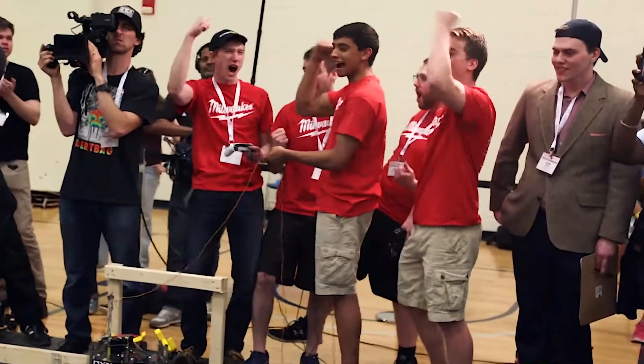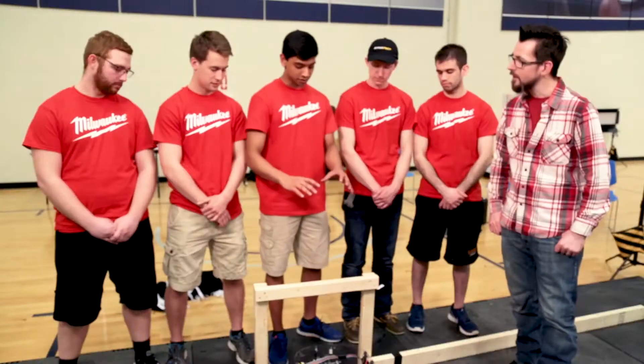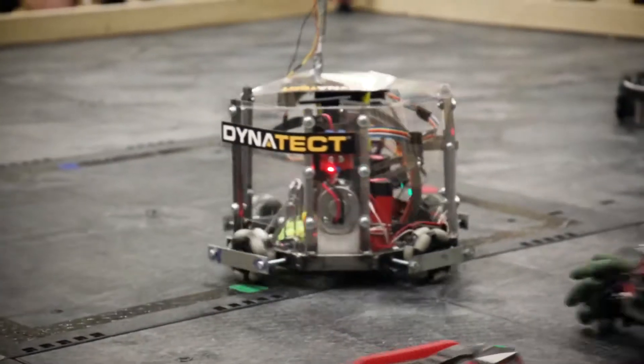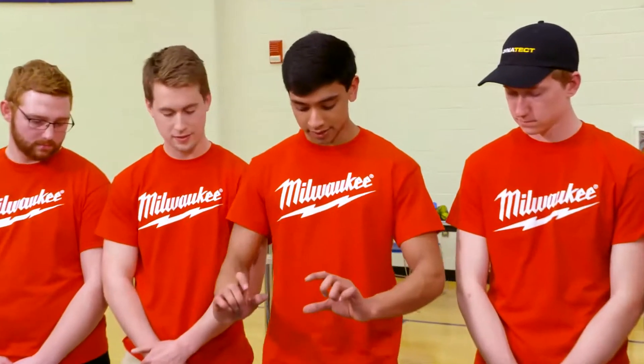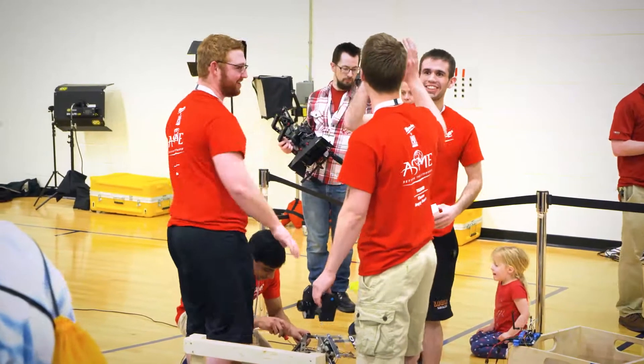Angry Snails. As you see, we have a trapping mechanism which comes down and scoots the ball into the shooting mechanism. What's unique about it is that we can actually change the angle that the ball comes out at. It's really cool to just see everyone's different take on the problem statement we were given, and we're just blessed to be here.